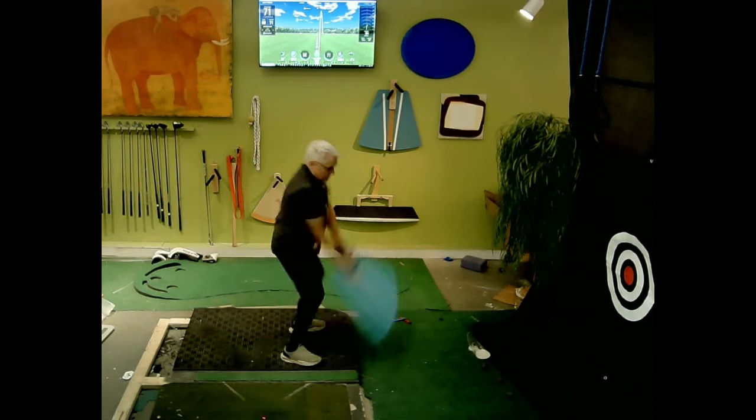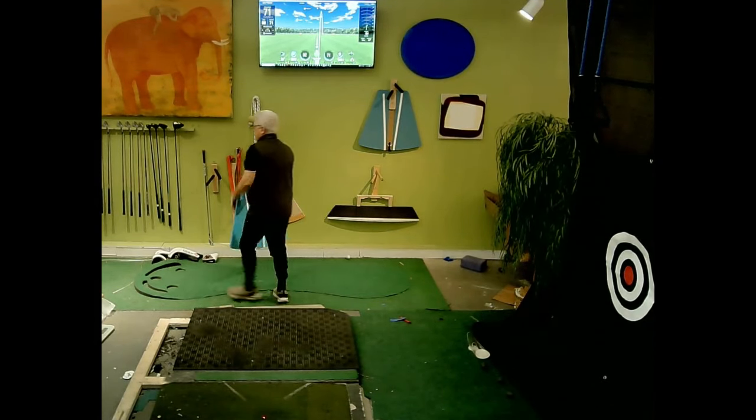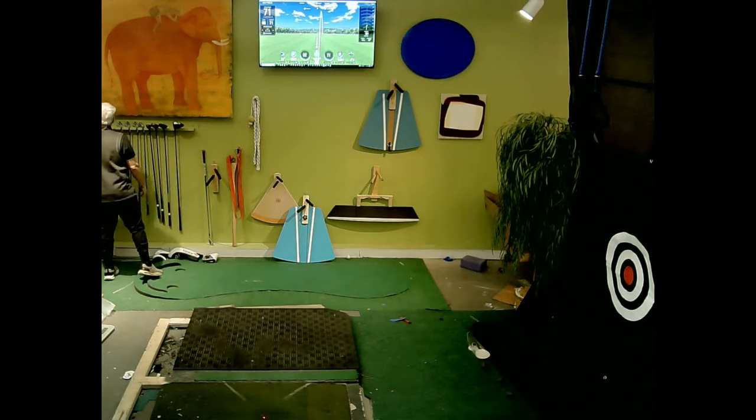Watch it drop and rotate — repeat that a few times. Then with the club, do the same thing.